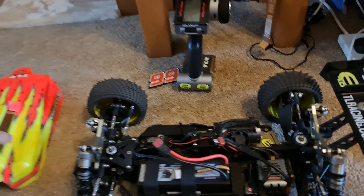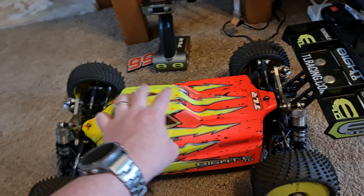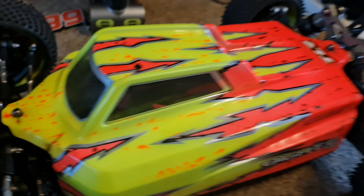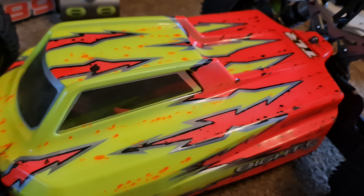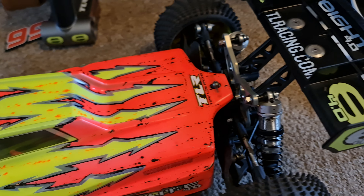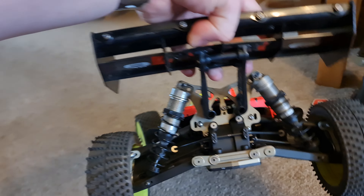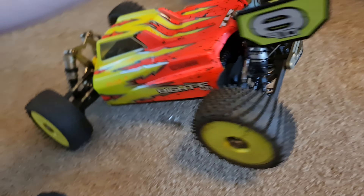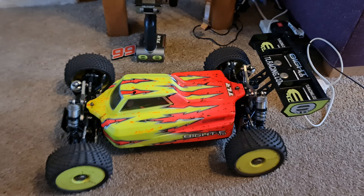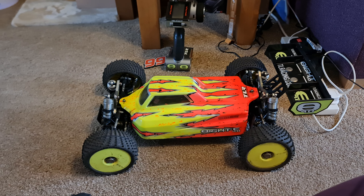It looks really neat, and then the shell — which I didn't do myself — that is a nice looking car. Anyway, I just thought I'd do a very quick video to show you my car, because I think a lot of people's cars that they upload look really naff and battered to hell. But yeah, this is a nice little car.